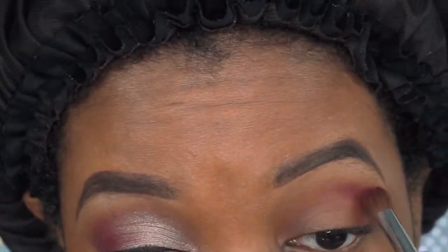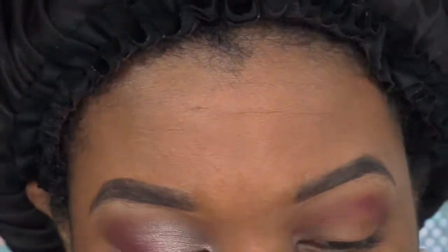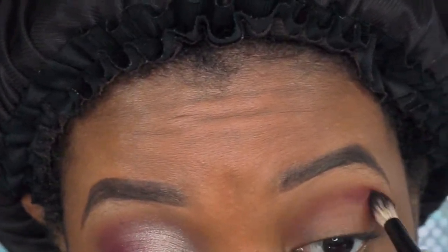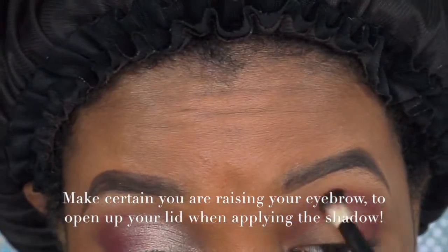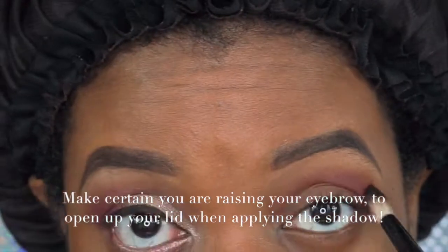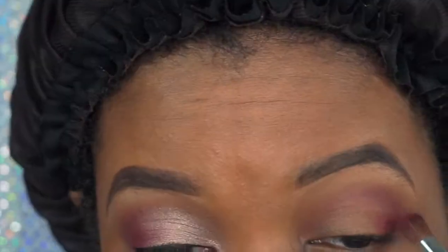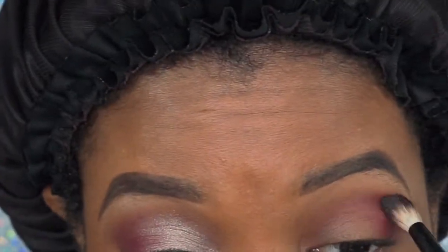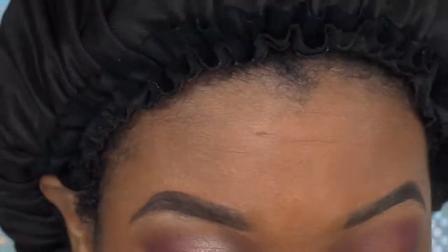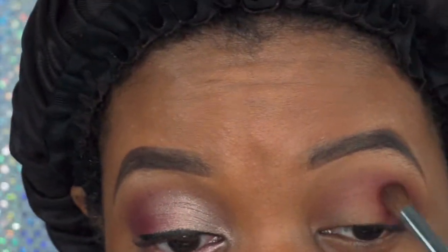Blending tends to take a lot of time, so that's why I sped up the blending and application process. You want your eyeshadow to blend nicely and have that gradient effect — just look pretty on the eyes, not too sloppy. I'm continuing to blend that in, going back and forth between two brushes and picking up more color as needed.